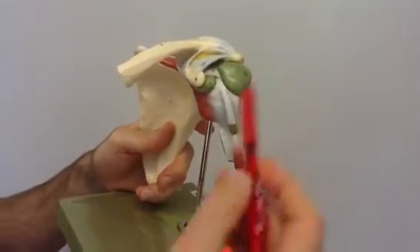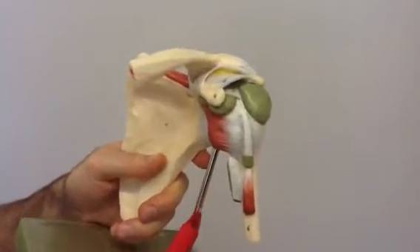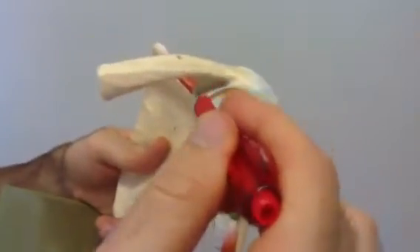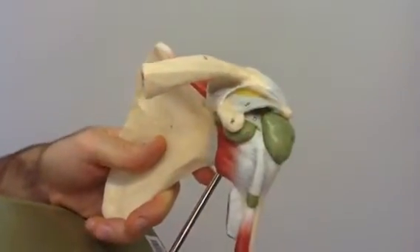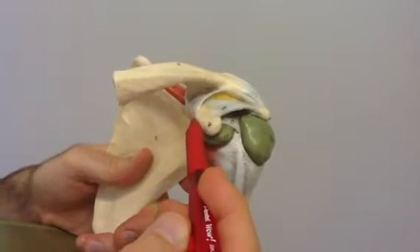Here we're going over the ligaments of the shoulder joint. We'll start off with the trapezoid ligament, which is number 11 here. That is the ligament that extends from the clavicle down to the coracoid process of the scapula.